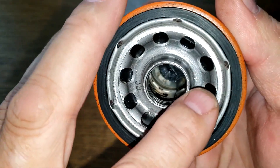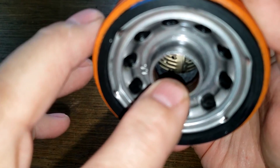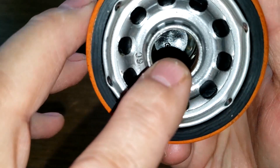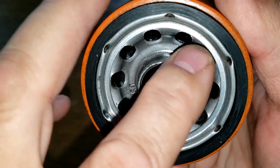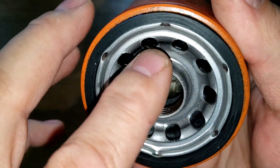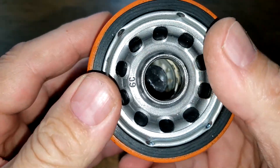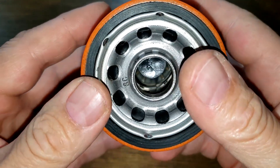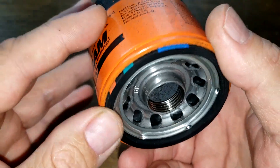The Fram has 10 inlet holes and a metal core with holes. There's a bypass valve down below, and it's supposed to have a silicone anti-drain back valve, but it's black — I did a test on one of these before, and I'll put a link below to that video.